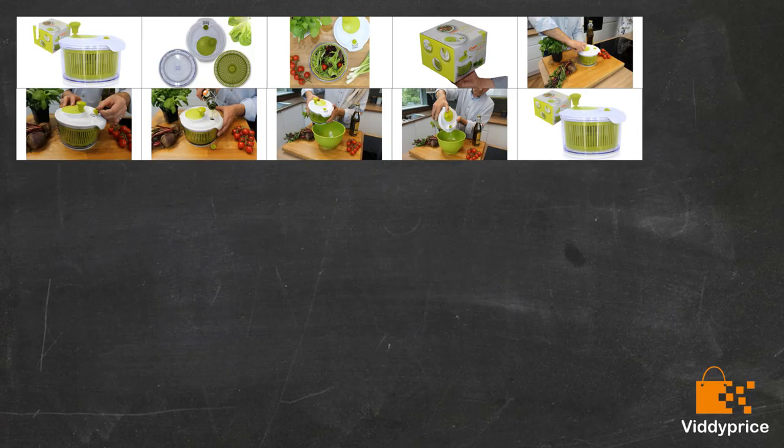Great little product. As a 76-year-old I don't have a lot of strength in my arms and hands, so the fact that the spinner is only small means that I can handle it with ease. When I need to spin a larger quantity, which is quite common, I just do it several times — no problem — and it works a treat. Lettuce leaves are perfectly dry and therefore crisp with very little effort. It does exactly what it says on the tin.